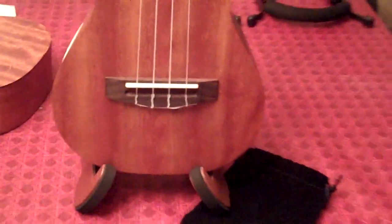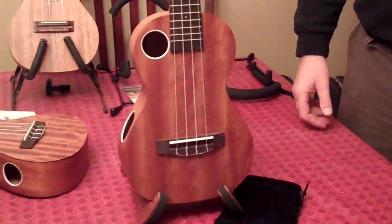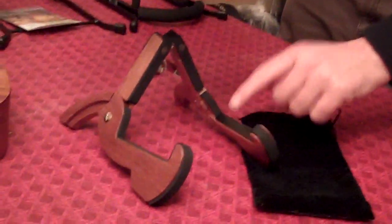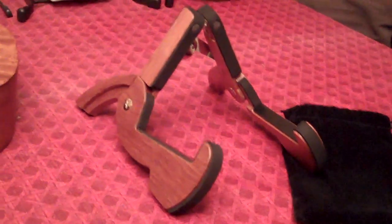It will accommodate a tenor, soprano, concert. It's very nice looking as well. It's made of sapele wood. It has foam rubber to cradle your instrument, keeping it nicely protected. And it has good quality hardware also.